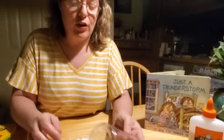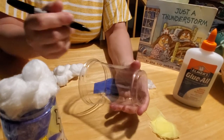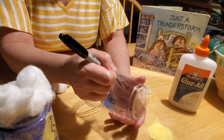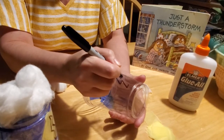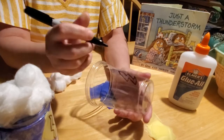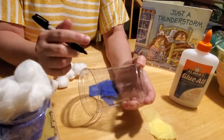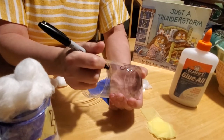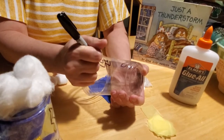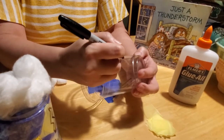The first thing you're going to want your child to do is draw lightning bolts on their cup. You want to make them blocky — lightning bolts are just like Z's. Make them kind of blocky and thick-shaped, because we're going to be gluing tissue paper behind them. You want to put them all around your cup so that you have a variety of lightning bolts.